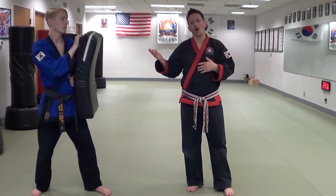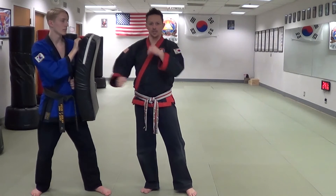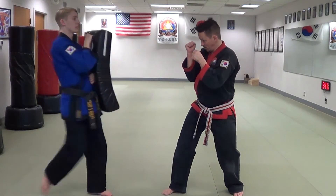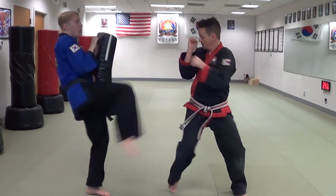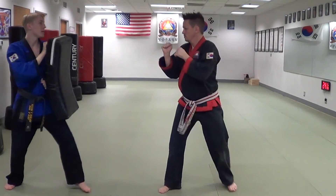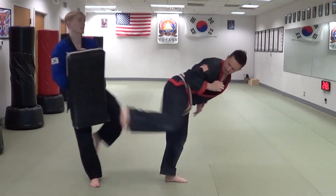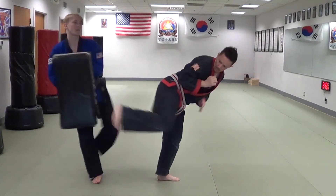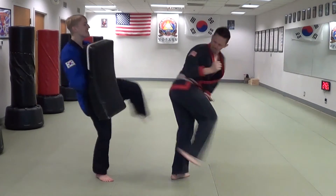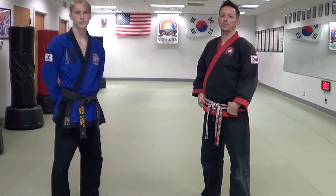For the partner holding the shield, I want to make sure he's holding it close to his body so that I don't miss and hit him. From here, he's going to throw me the feed and I'm throwing the spinning back kick. That is your typical spinning back kick counter.